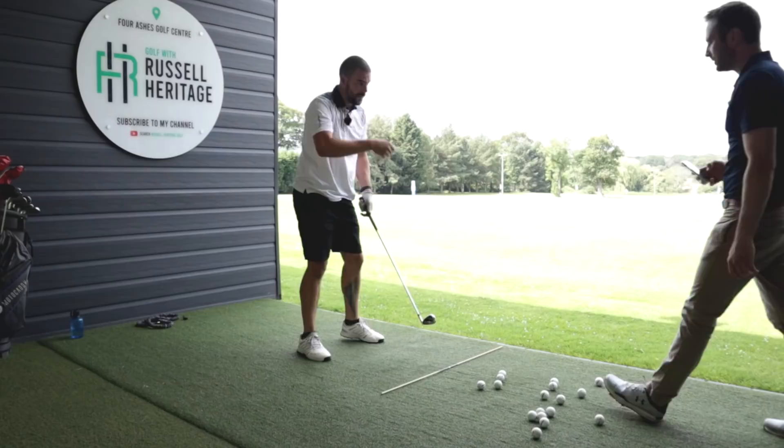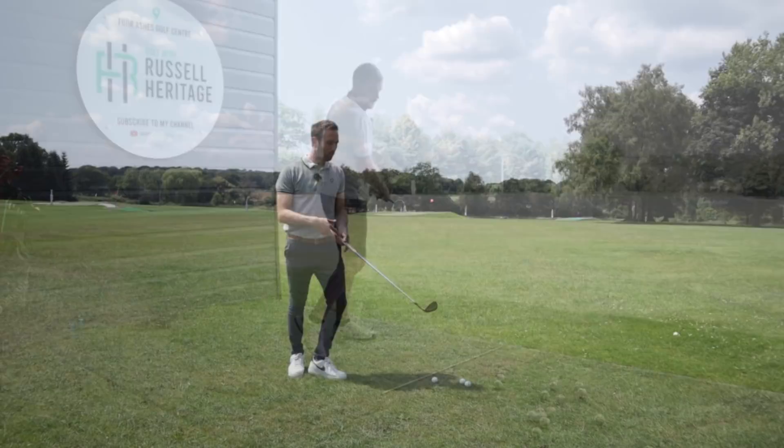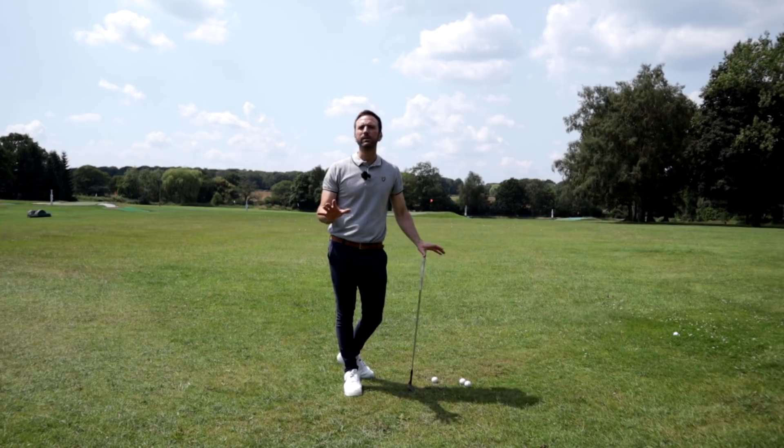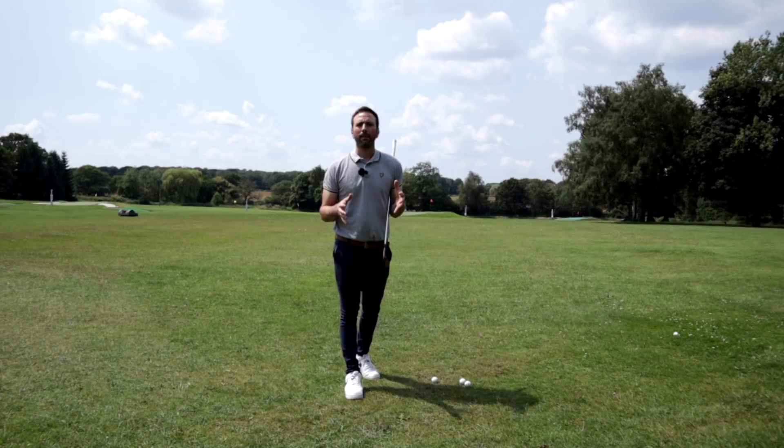So we'll hit one with the same sort of feeling, but we're just going to concentrate mainly on where the club's going to hit the ground. So what I'm essentially saying to Dave is: the problem you've got is you're too flippy. There'll be loads of you that are like, 'Oh yeah, I'm too flippy' — and you know that because you've videoed your swing, been told it, or can just feel it.